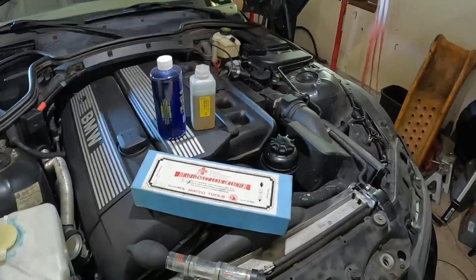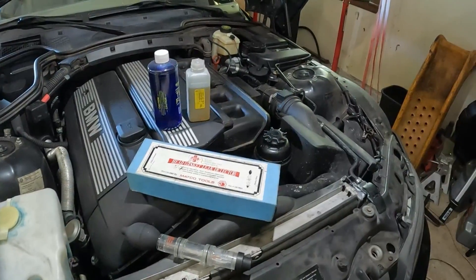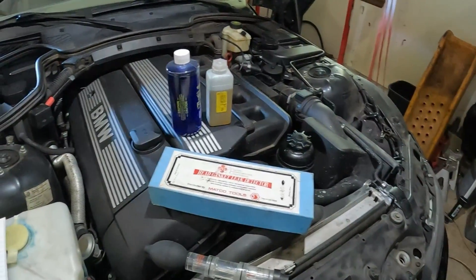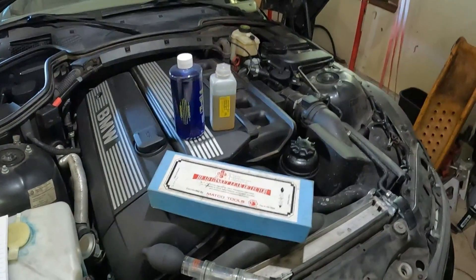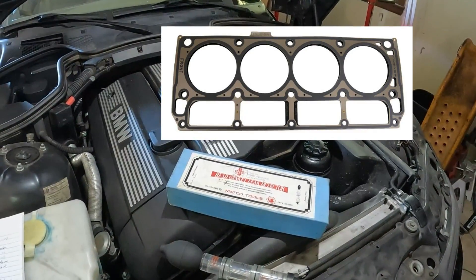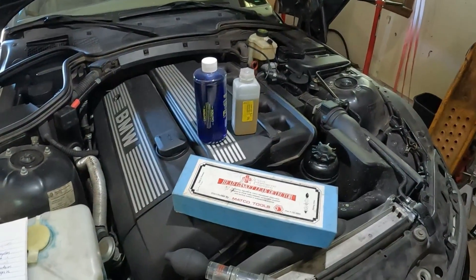Hey everyone, Roger here from Ask Our Experts YouTube channel. I'm finally getting to my M54 with exhaust gases coming out of the cooling system. What I wanted to talk about today is what is a head gasket, what are the signs of a blown head gasket, and what can you do to prevent a head gasket failure.